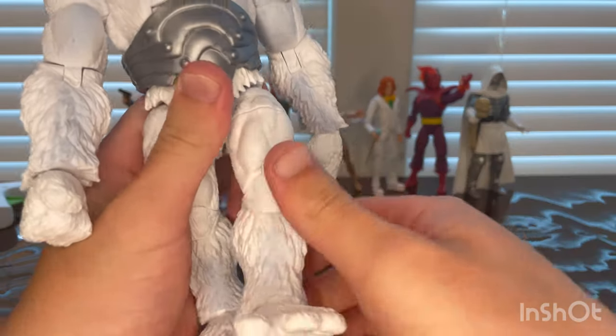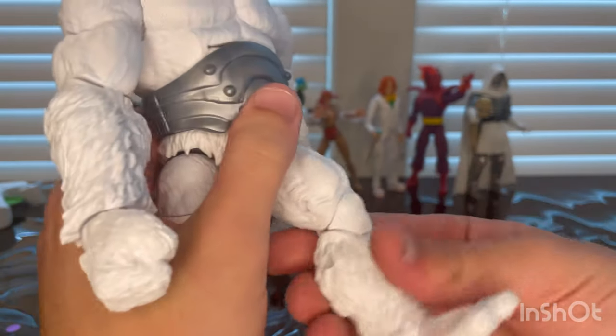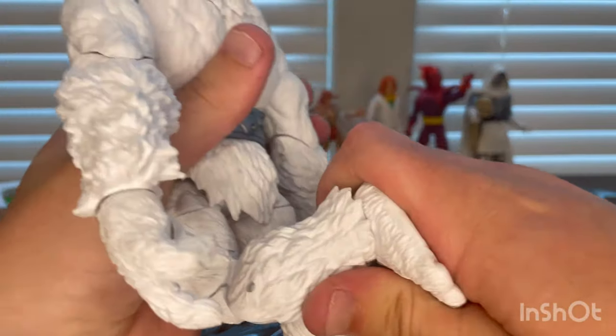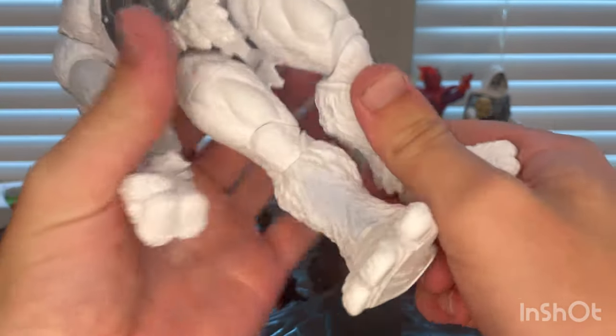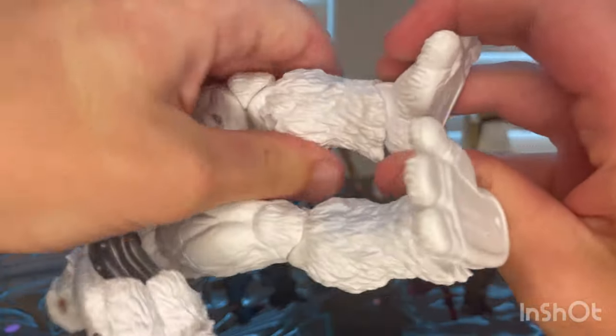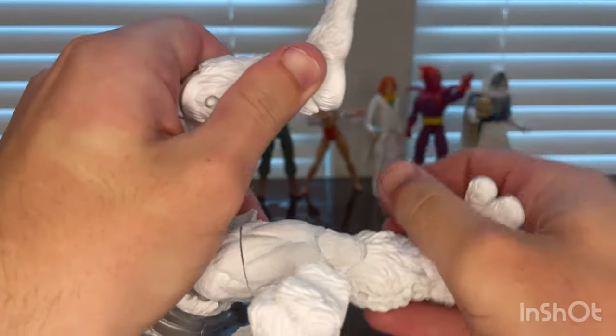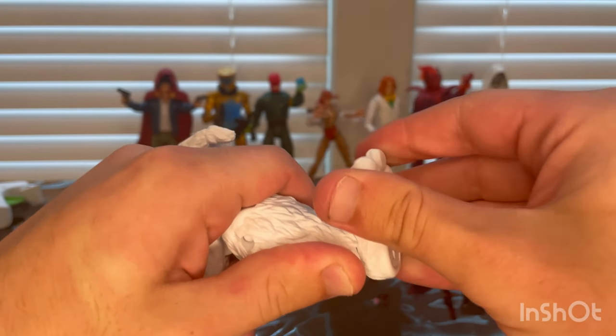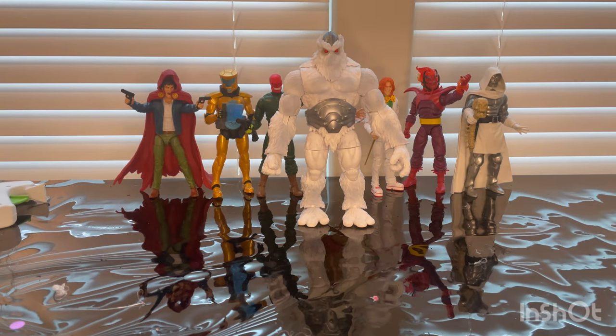Legs kick out really well, decent forward movement, just a little bit backward. Thigh cut included. Double-jointed knees here. Ankles can hinge down, hinge up, and there's a nice ankle pivot as well.